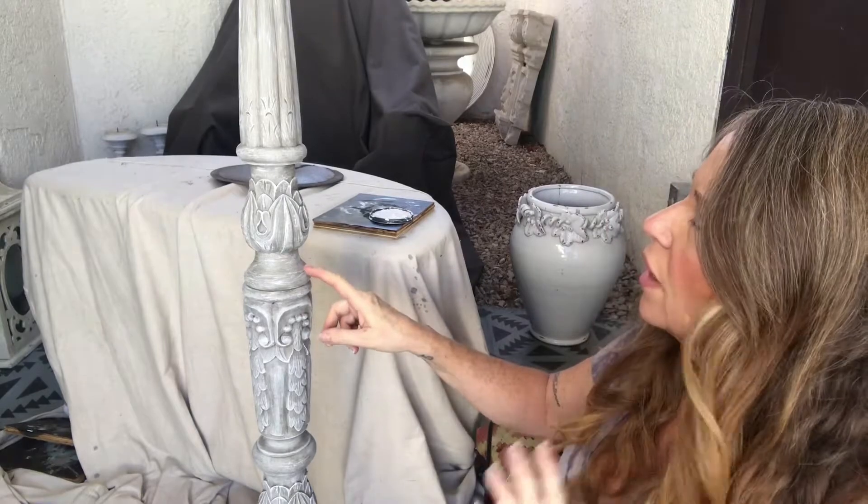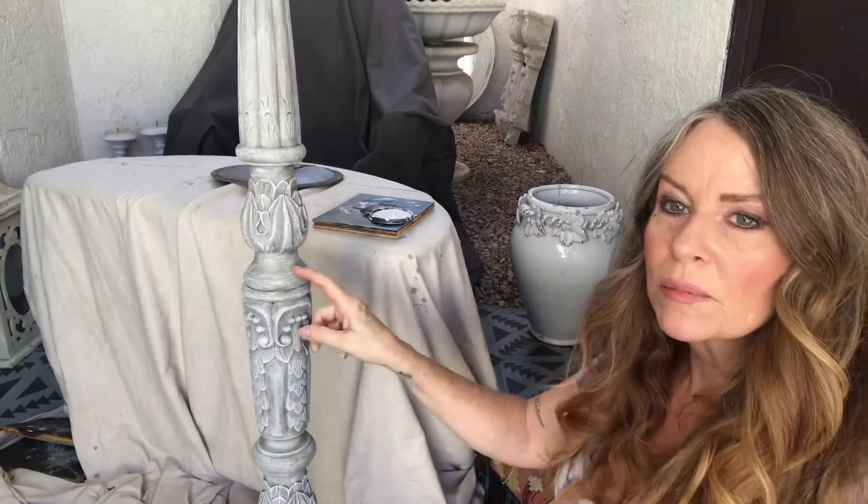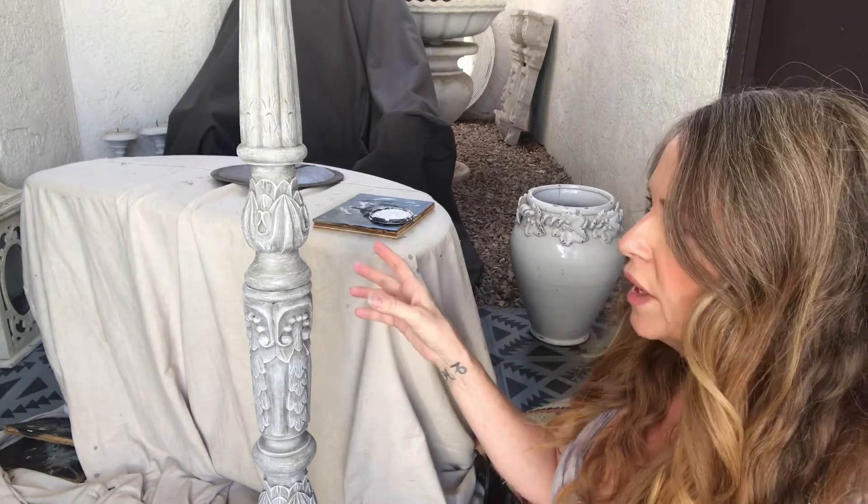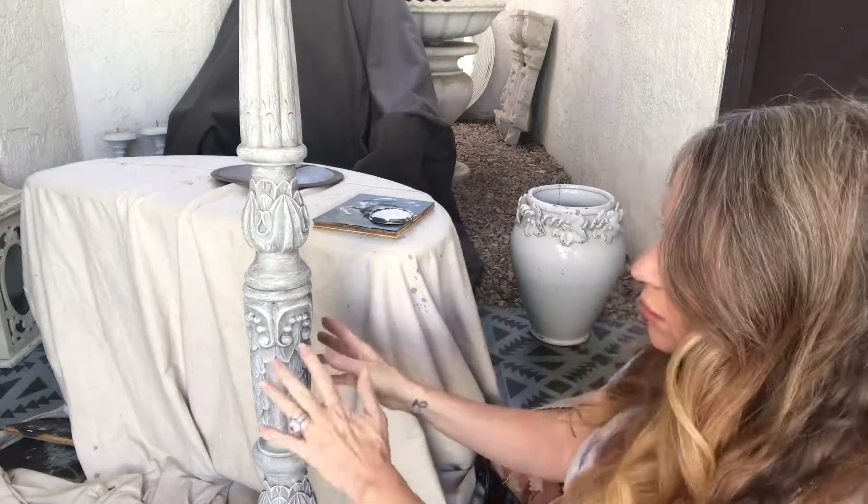Now we're going to let that dry. After this dries, I'm going to put some clear wax on it, and then I'm going to go back over it with a watered-down white to blend it all together.